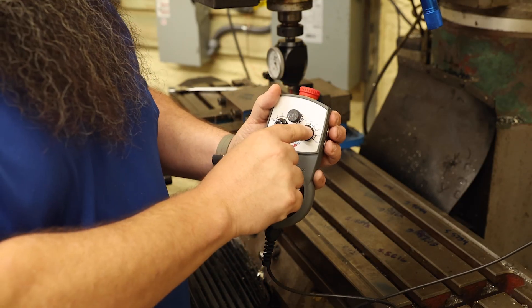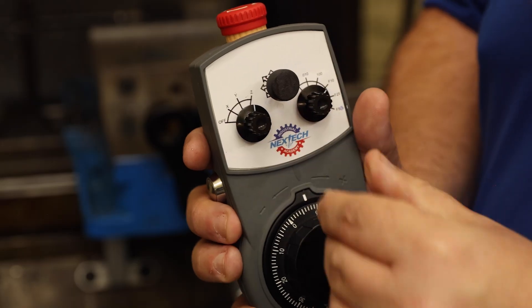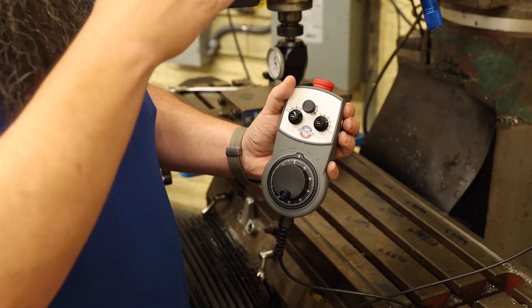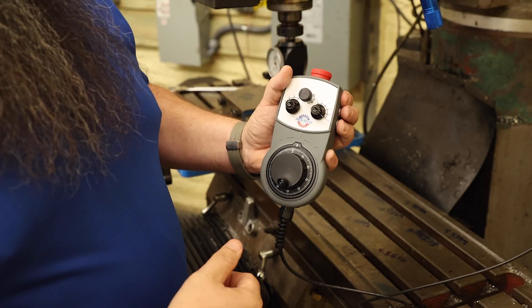The third feature: we've got fly cut mode or face cut mode where you have a 10 inch-a-minute feed rate, 25 inch-a-minute feed rate, or 50 inch-a-minute feed rate that automatically changes on the control as you change the knob.